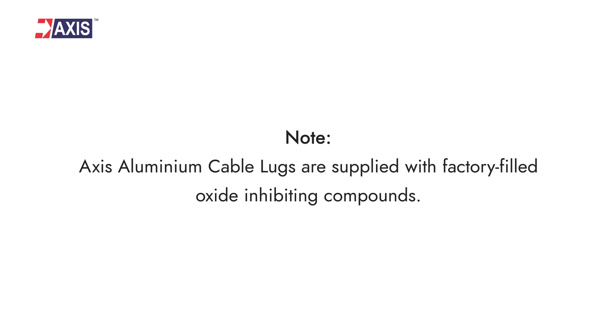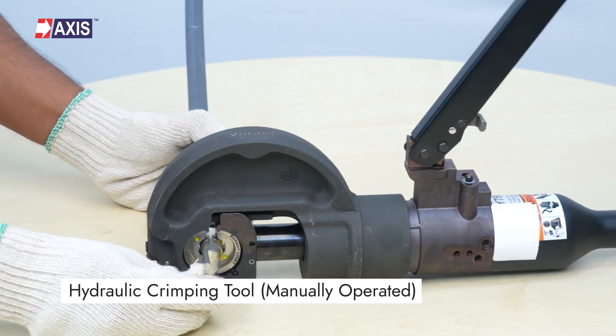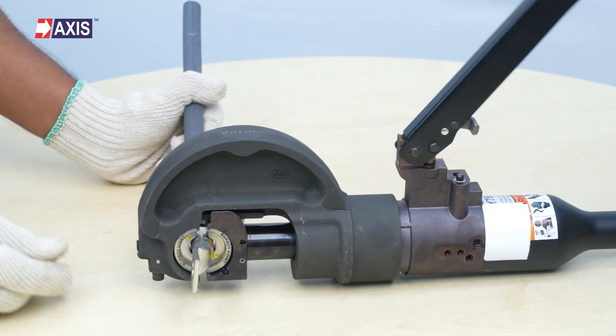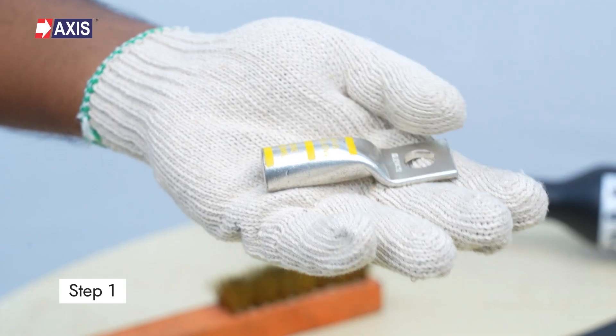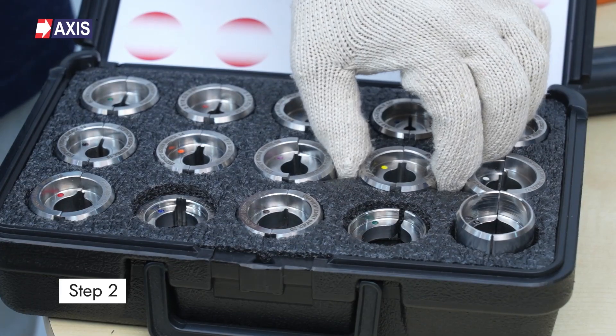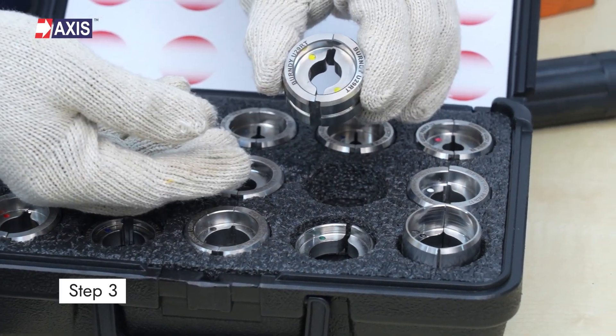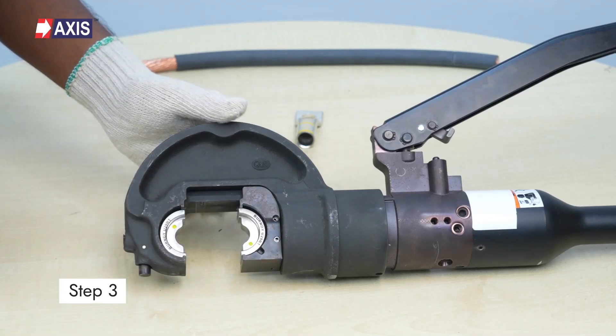Note: Axis aluminum cable terminals are supplied with factory-filled oxide-inhibiting compounds. Using a manually operated hydraulic crimping tool — Step 1: insert the cable or conductor into the barrel of the cable terminal. Step 2: use the crimping tools and dies for the crimping process as specified in the instruction sheet.